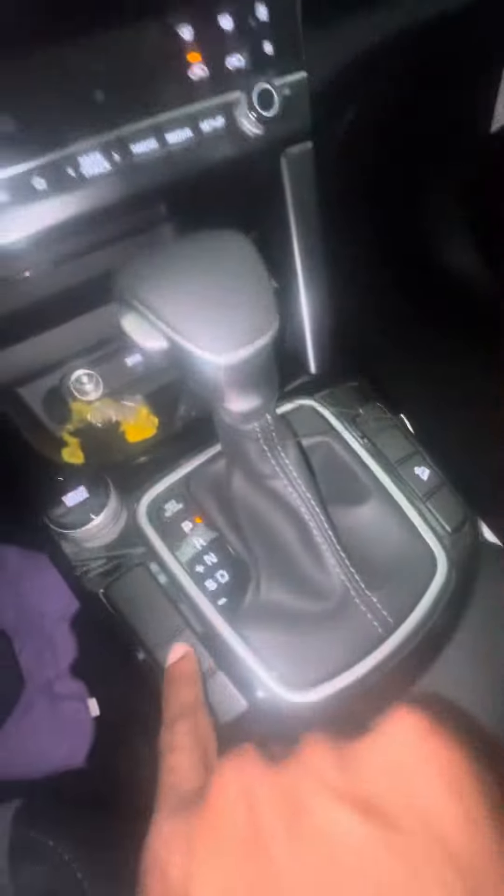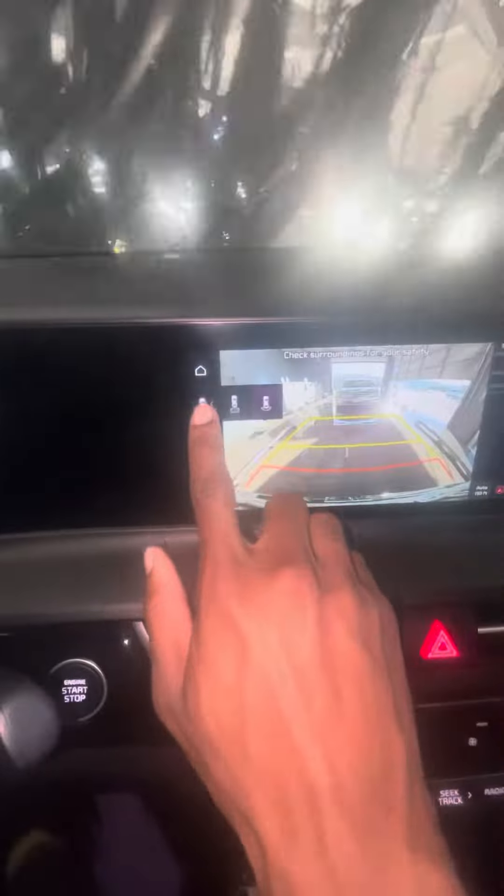My favorite is sport mode — that's what I prefer, I love sport mode. Then you have the screen. Now I gotta drive, hold on y'all. I gotta do the mode really quick.